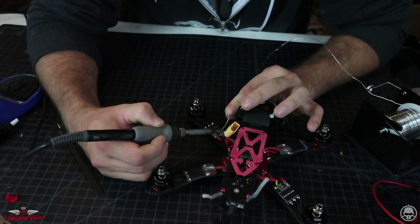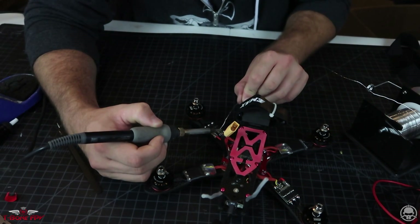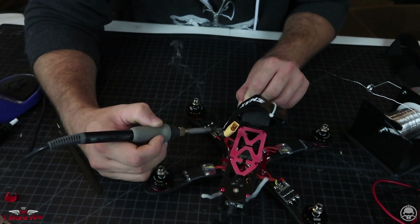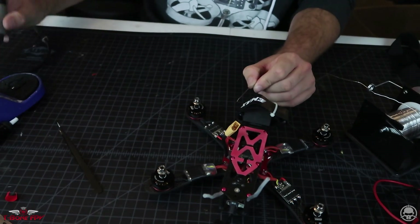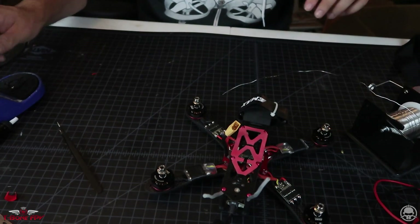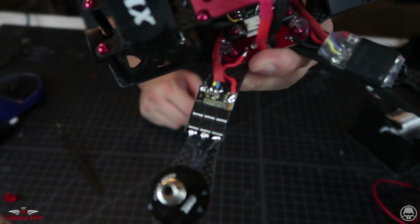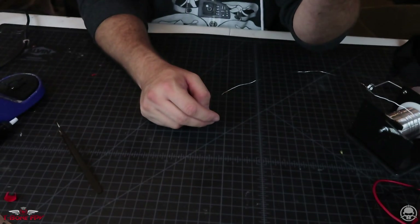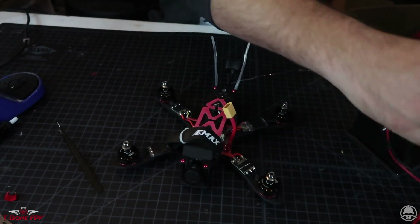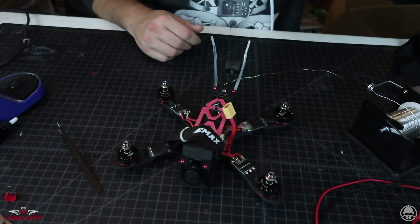This is the part I always hate because I can never seem to get these two little pads to connect. If you have a trick to doing this, please let me know — I tend to just put a bunch of solder on it and smack it until it falls off, which is what I did right there. We have a little blob of solder on the ESC now and it doesn't look bad. Just do another continuity check — I do these a lot, only because I'd rather do too many checks than be replacing a burnt-up ESC like we're doing right now.